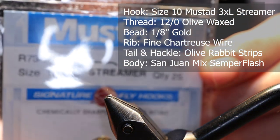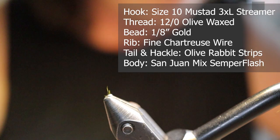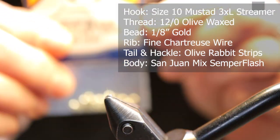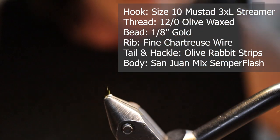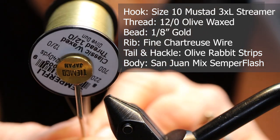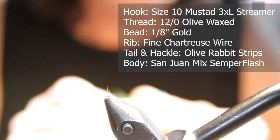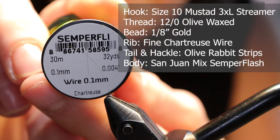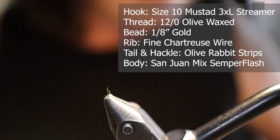Make sure you have these materials ready before you tie the fly. For a hook I'm using a Mustad size 10 streamer hook, 2x long. For a bead I'm using a 1/8 gold bead. For thread I'm using olive thread in 12-aught — it's a Semperfly olive, but any olive thread is fine. For the rib I'm using fine chartreuse wire by Semperfly; you could use gold wire for this as well.